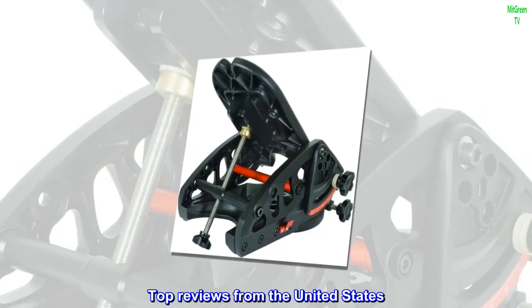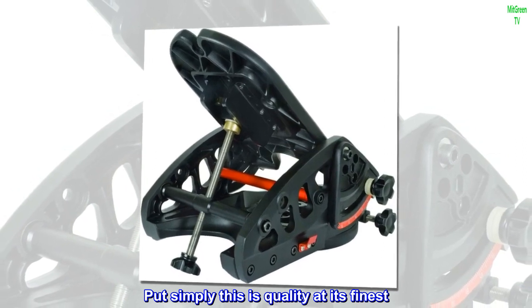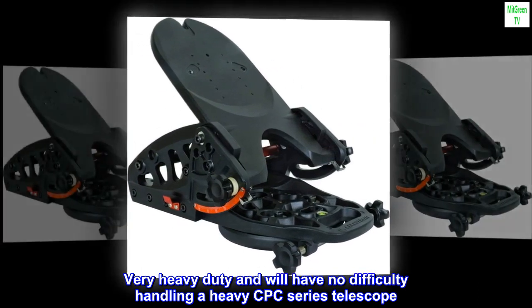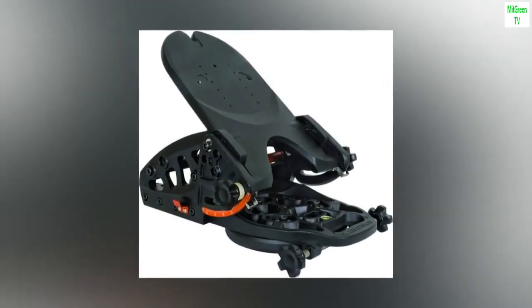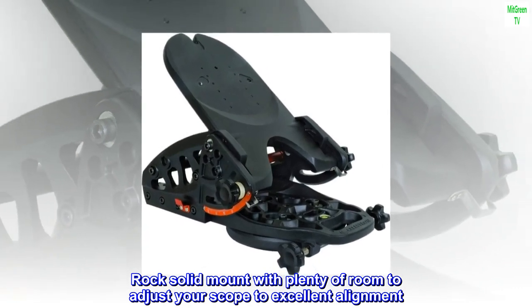Top reviews from the United States. Put simply, this is quality at its finest. Very heavy-duty and will have no difficulty handling a heavy CPC series telescope. I have mine supporting an 11-inch scope with no strain. Rock-solid mount with plenty of room to adjust your scope to excellent alignment.